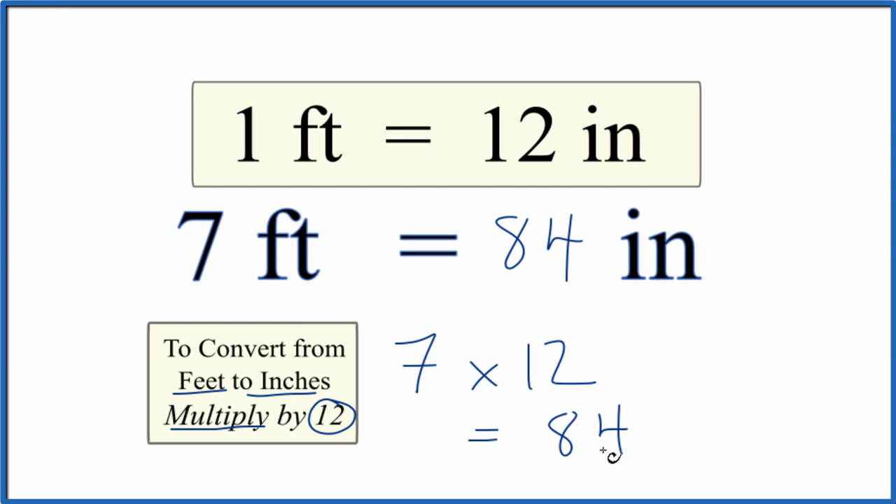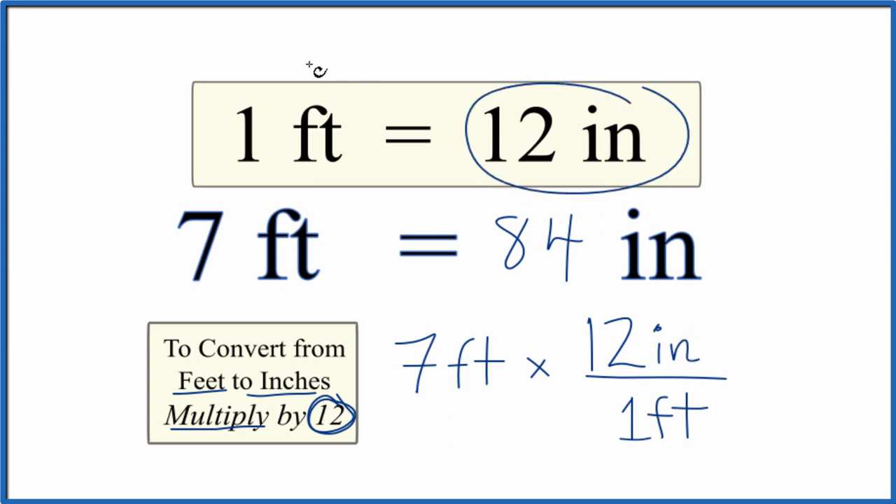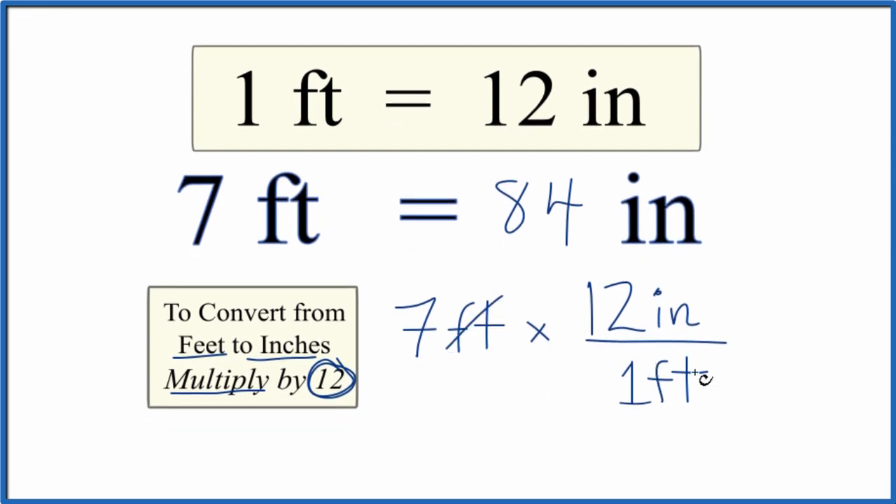Let's do this again and write the units in. We have our 7 feet, and we're going to multiply that by 12 inches — there are 12 inches in 1 foot, so we can call this 12 inches per foot. When we multiply, feet cancels out and we're left with inches. 7 times 12 inches is 84 inches.